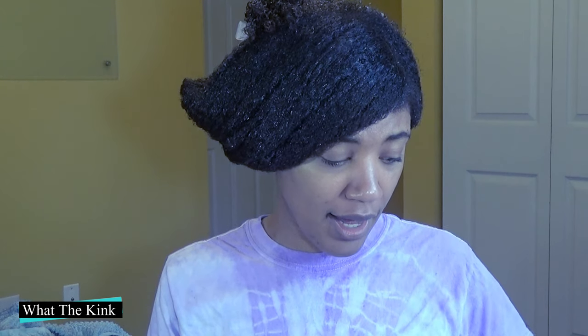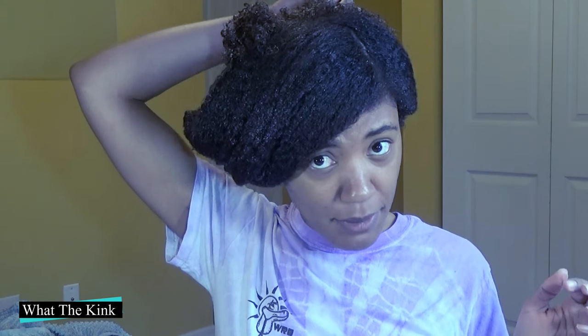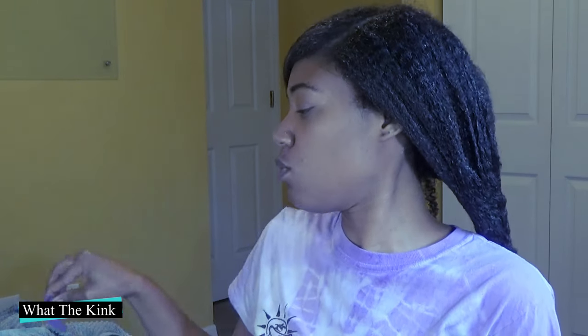I actually tried to save this wash and go because the ends are super curly, but my hair was shrinking up — normally it hangs to about armpit length when wet. So I went back, re-wetted a little, and reapplied some product, which was a bit tricky since I've been wetting my hair in the kitchen and walking back. Hopefully I was able to salvage this wash and go because it just wasn't doing what I wanted.